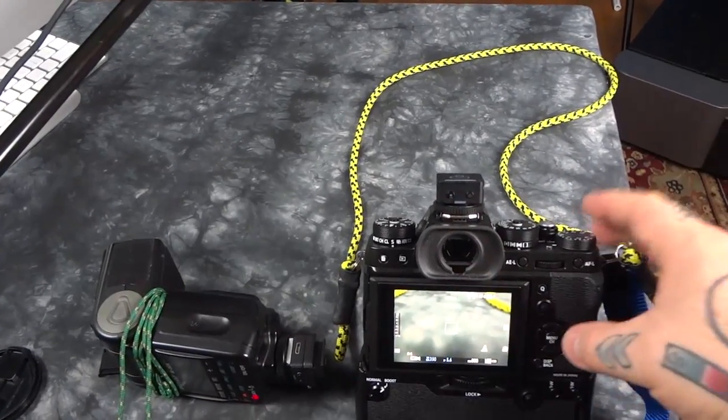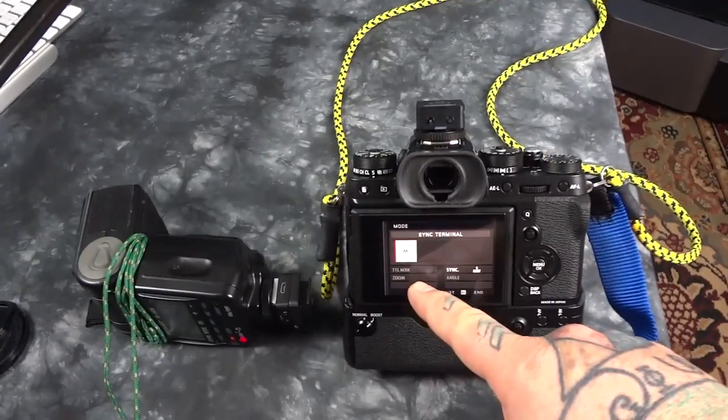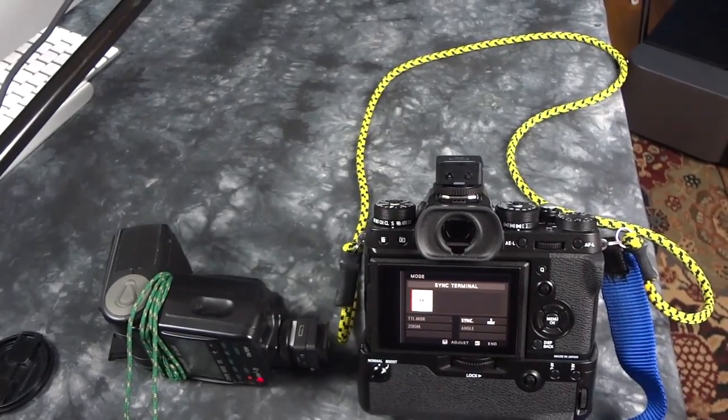So, mechanical shutter — and where is it in the menu? It's in your flash settings, under flash function settings, set to manual. Flash settings, flash function settings, manual.